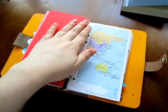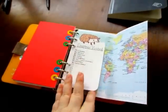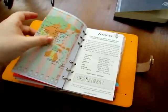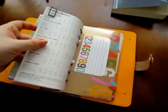Next is a world map, and I keep a list of all the countries I've visited. Time zones on the back — that comes in handy. Then I have all the Filofax sheets clipped together for the time being.